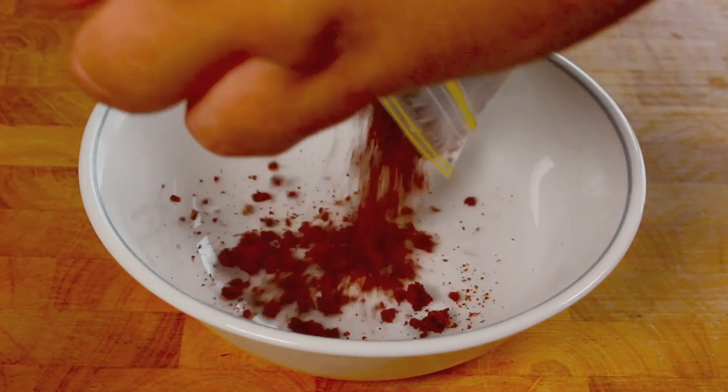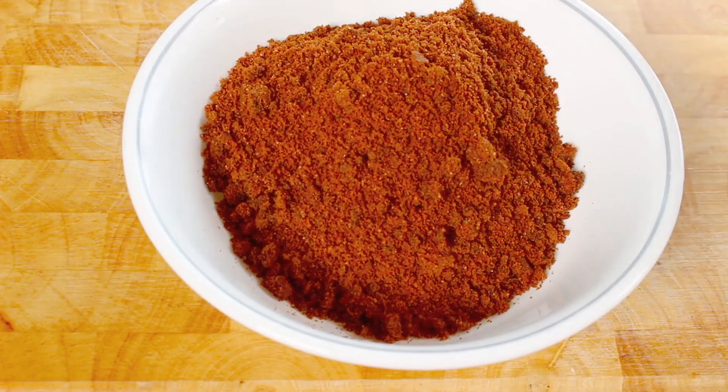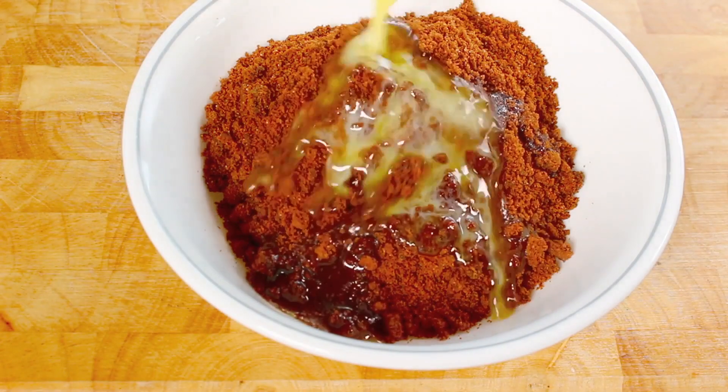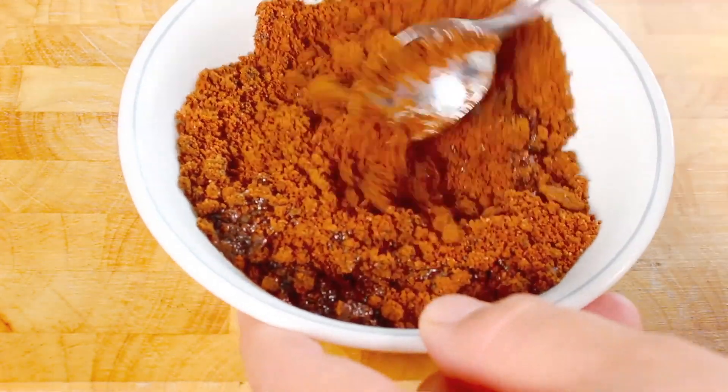We just put our crushed-up cookies into a bowl. I have a couple tablespoons of melted butter, so just pour that on and give it a good mix so they're all coated in the butter.